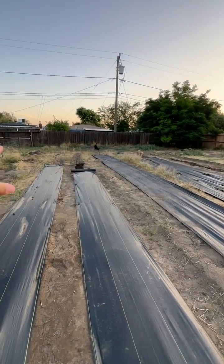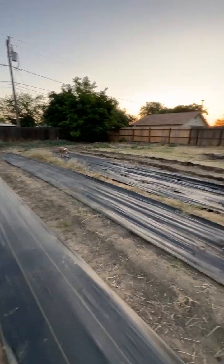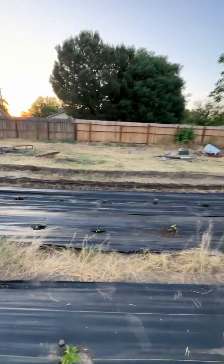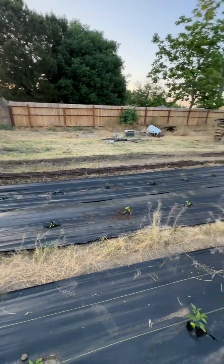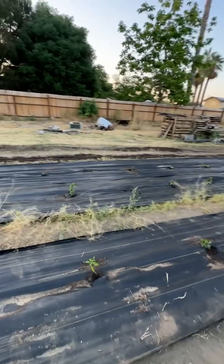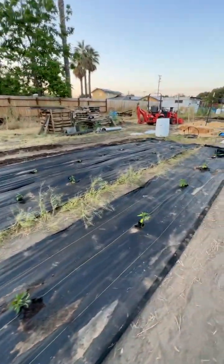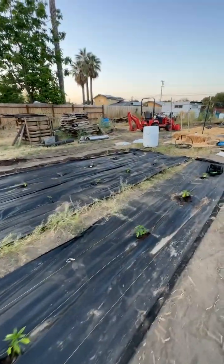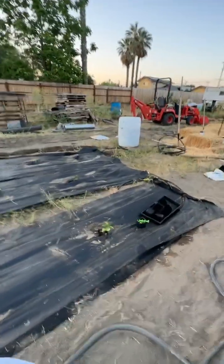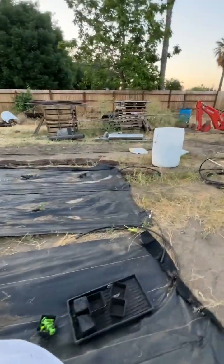The corn I think is going to go across the back. It's going to get dug up next. The watermelons are going to go over there. It's getting there. I've got my pallets — I've been using them slowly to make mulch boxes.